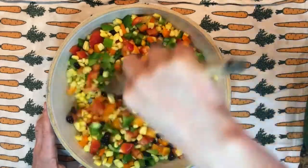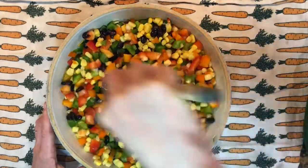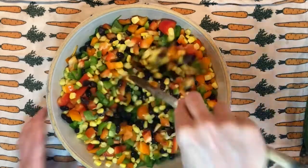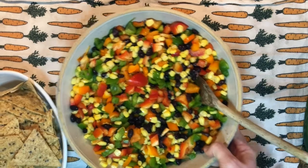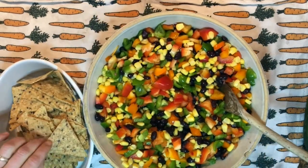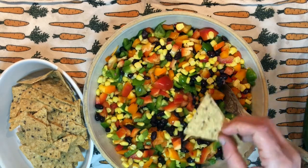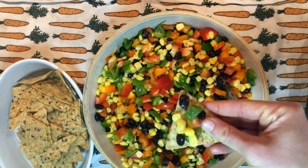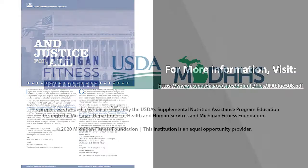Those colorful foods are really going to help give our bodies lots of energy. Look at that — there's our confetti bean salsa! Then you can serve the salsa with some whole grain tortilla chips. You could also use some pita bread and dip and eat. It's pretty good!